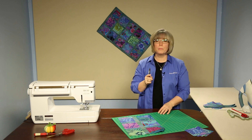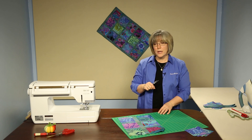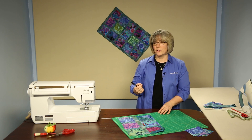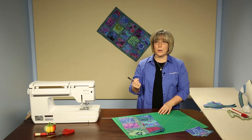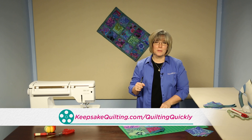The last fun part is that you'll notice the binding on this project is cut on the bias, and that creates that candy striping type of effect on the outer edge. It's a great way to show off a striped fabric. For more of our video tutorials, visit our website. Thanks for joining me in the studio today.